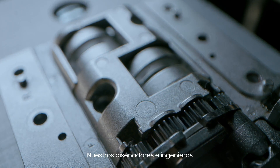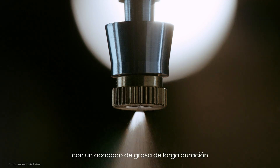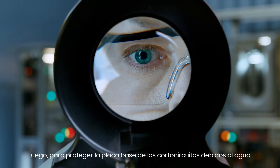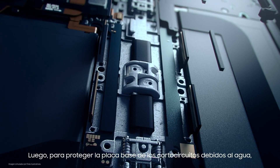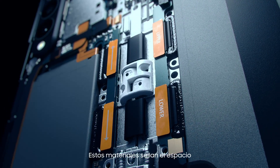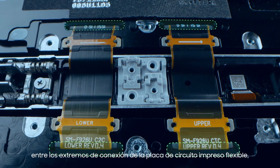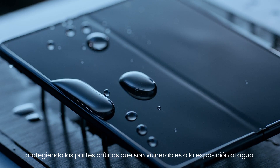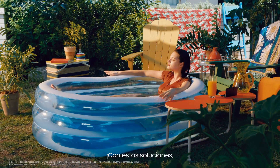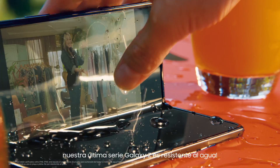Our designers and engineers use corrosion resistant material finished with long-lasting grease to protect the hinge from rusting or corroding. Then, to protect the main board from shorting out due to water, we use rubber and CIPG. These materials seal the gap between the connecting ends of the flexible printed circuit board, shielding critical parts that are vulnerable to water exposure. With these solutions, our latest Galaxy Z Series is water resistant.